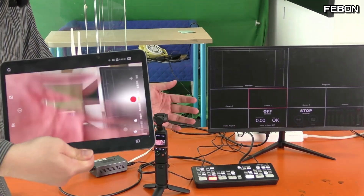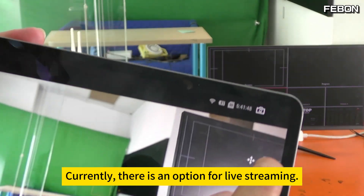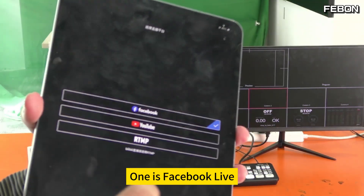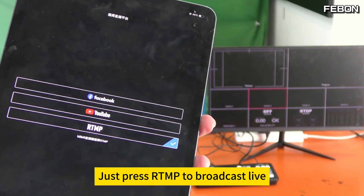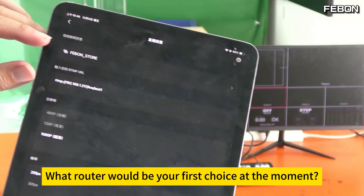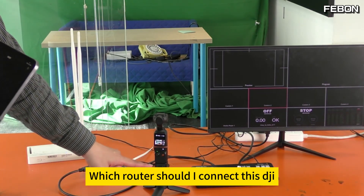There is an option for live streaming. Press to start live — you can see three options: Facebook Live, YouTube Live Broadcast, and RTMP Live Broadcast. Press RTMP to broadcast live. There are also live broadcast settings — please press it. First choose which router this DJI should connect to.